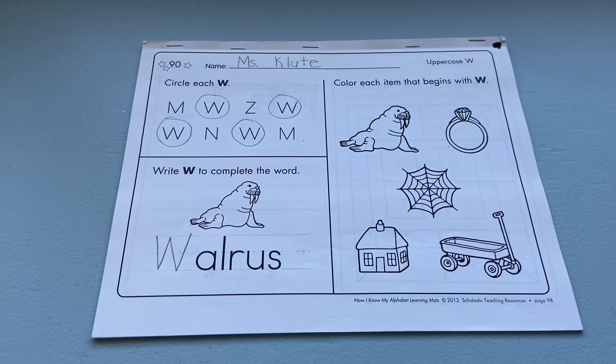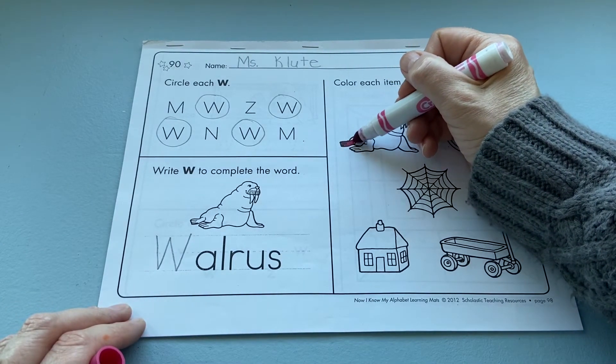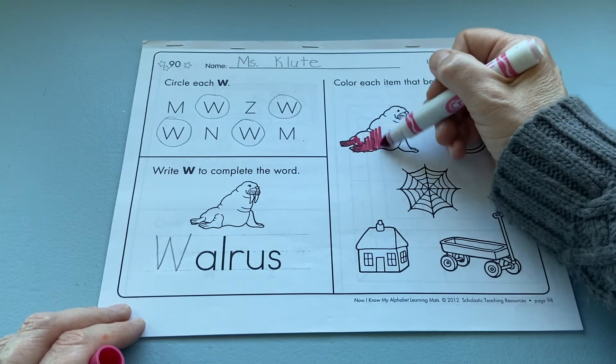you're going to use a marker or a crayon to color everything that makes the 'wha' sound. Okay, here we go. I have a walrus,